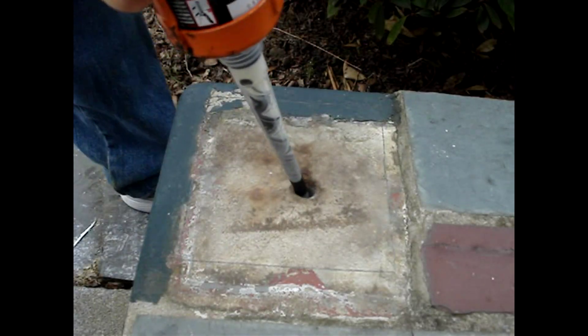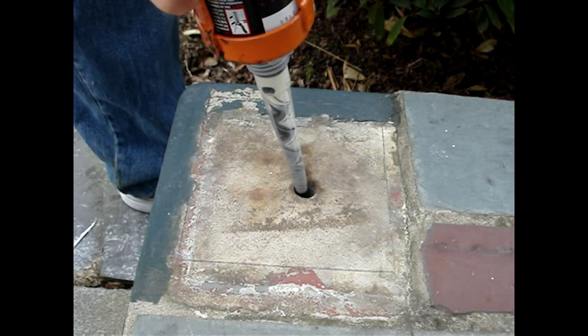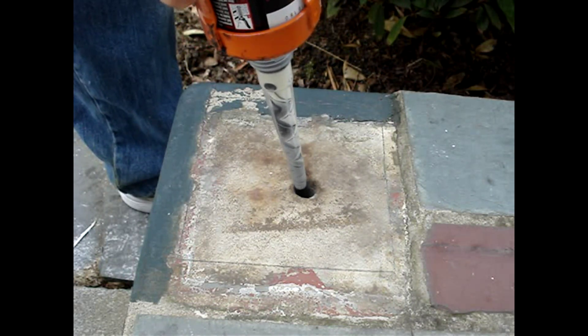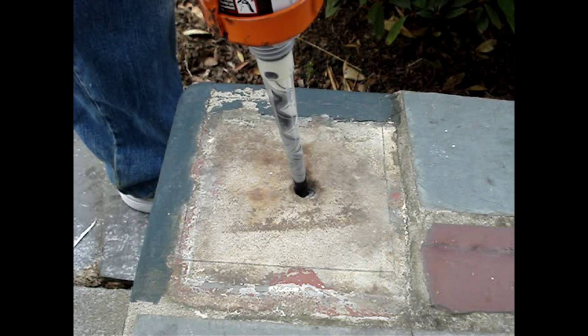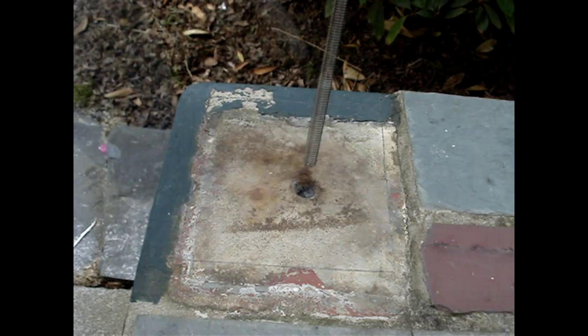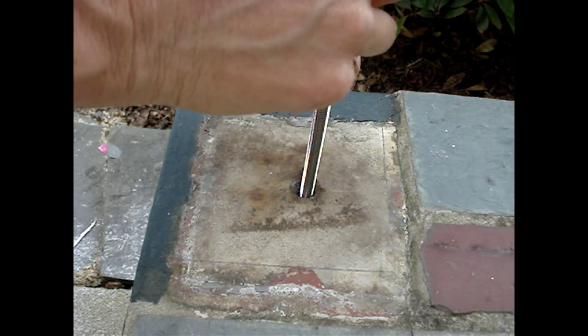Then, to prevent air pockets, fill the hole starting at the bottom until it's about two-thirds full. I mark the two-thirds point on the nozzle with a piece of tape. Then twist the bolt, rod, or rebar into the hole.